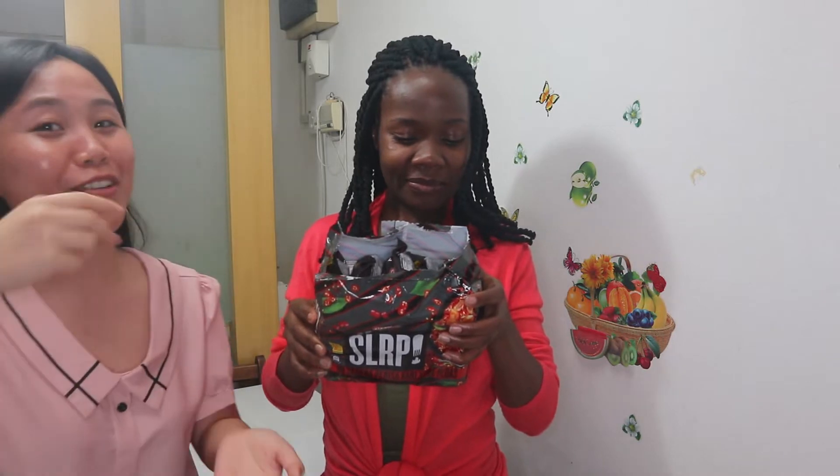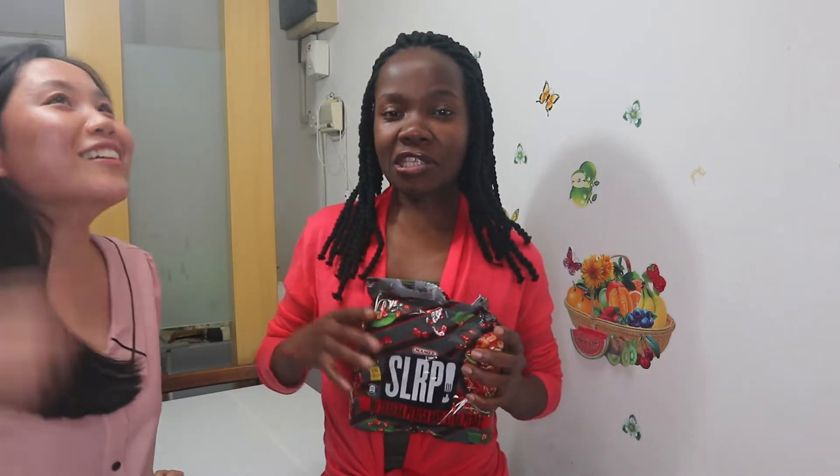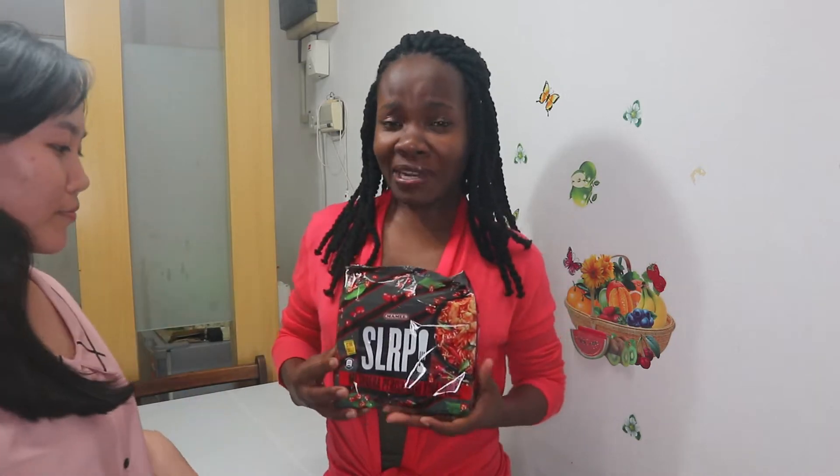Today we're going to do a video challenge. We want to do this spicy noodle challenge — it's called 'Slap', or 'Slurp', from the sound you make when you're eating noodles. We had done a challenge on the three-times Matthew spicy before — I put the link in the description box below, make sure you go and watch it. But that was not really spicy, so we thought we'd do a better spicy challenge today. This one is a Mummy brand, extra chili — it's the most extra chili one they have.